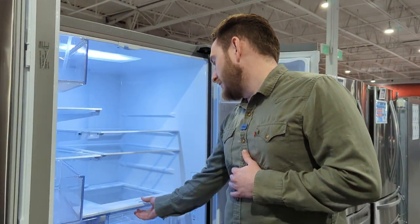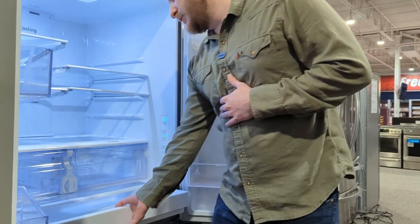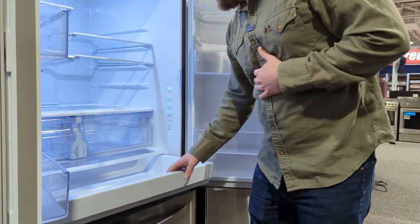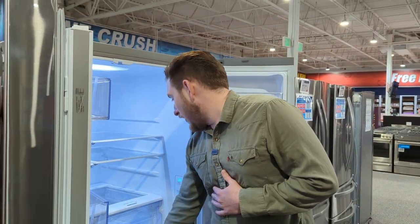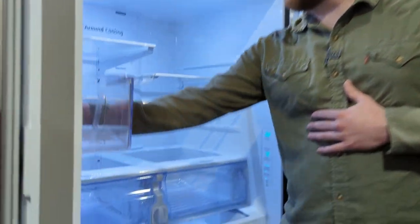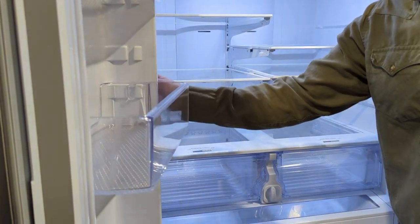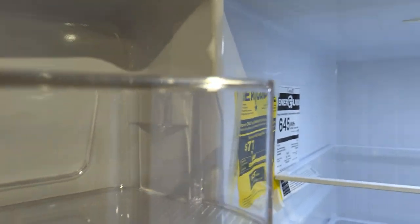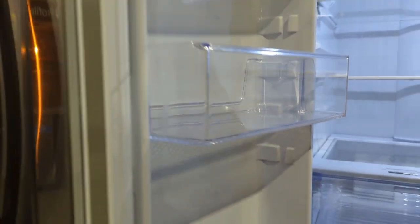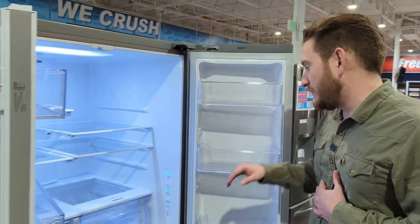It has humidity control drawers — low to high on each side — and then your crisper drawer. I don't believe you have a temperature setting on the bottom. It does have a water filter for your ice, so no internal water dispenser — you'll notice there's no little pad to fill up on the inside. It does have the capability to make ice. We'll go into the freezer in a second.